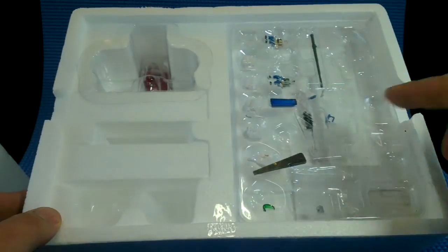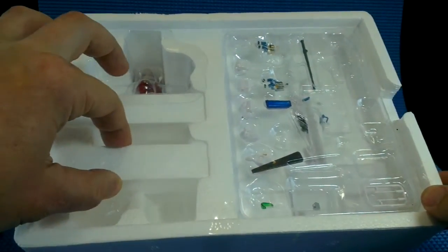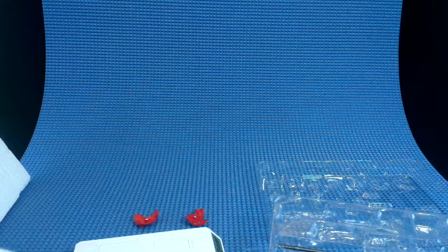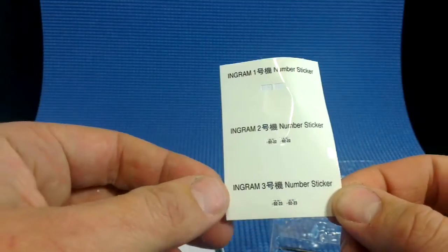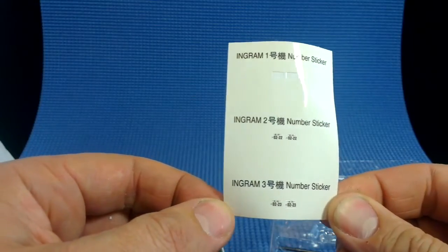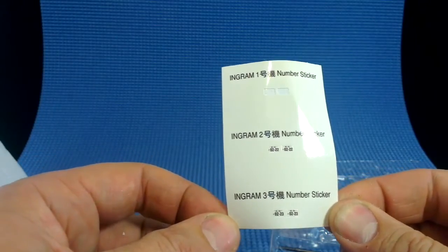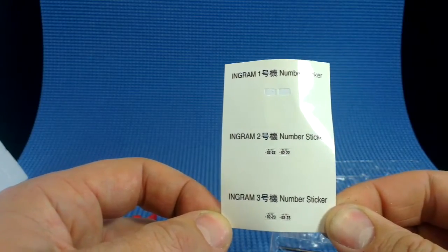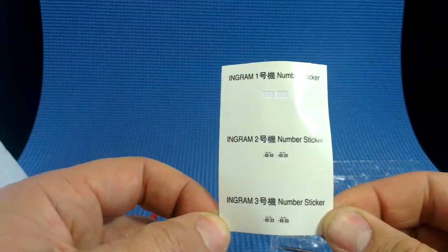We've got space for the accessories here and a really snug and secure holding place for the Ingram itself. To quickly run down what those accessories are: we get this sticker sheet, which just lets you sticker your Ingram up to be whichever unit you want. I wanted it to be Alphonse, so I've used the first batch, but you could use whichever one you want.